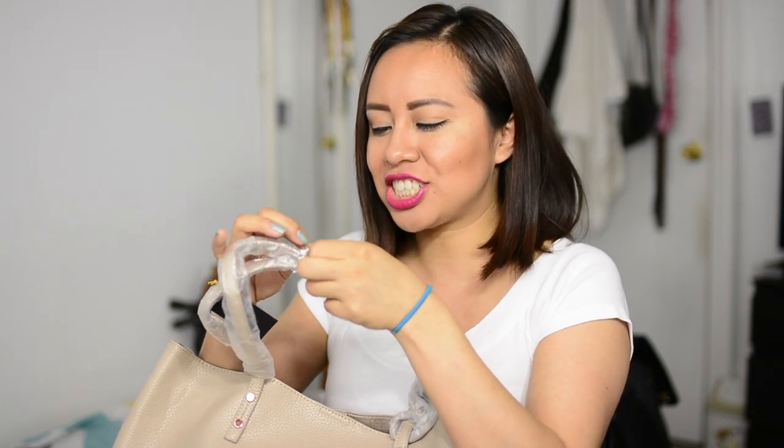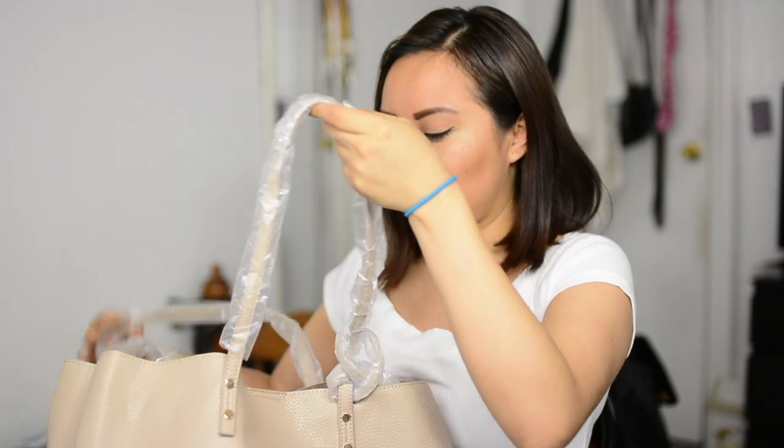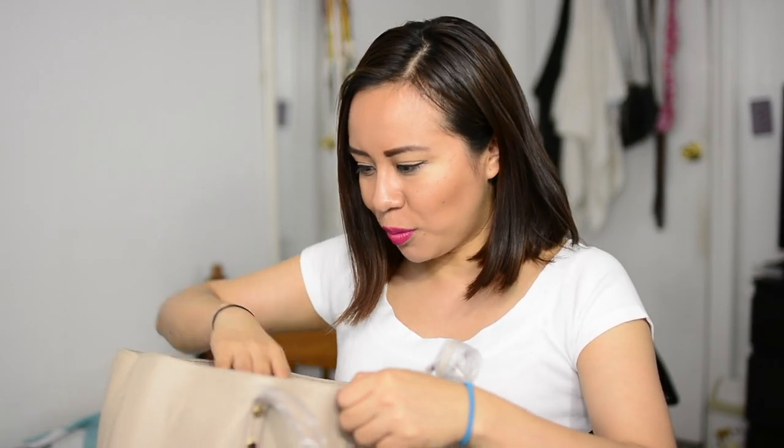Oh my god, what the hell — this retails for $109! I'm going to have a thick bag collection and people are going to think that I spent a fortune on it. OMG, what the hell!